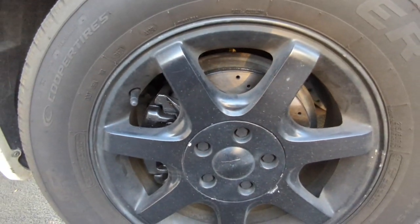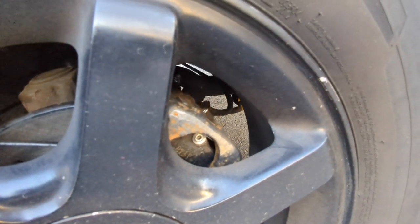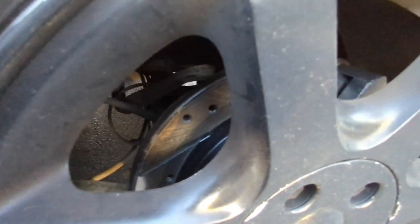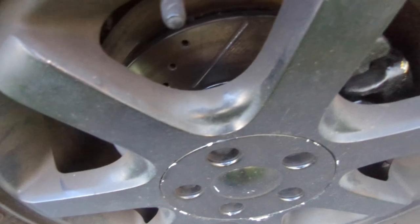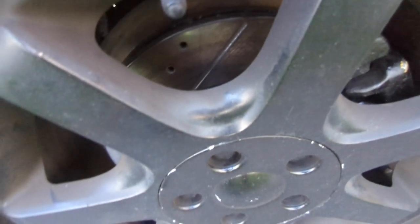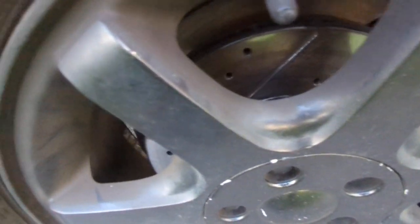This is the front driver. Over here we have the rear driver. Those are my remanufactured calipers — look how it turned out. I'm going to have to paint that. So yeah, everything worked out right there. Any other questions, comments, or concerns, put it in the comment section and I'll get back with y'all as soon as possible. These brakes actually work pretty good and I am satisfied. Like, comment, and subscribe.